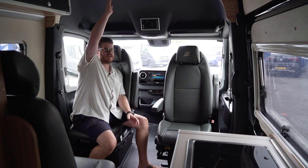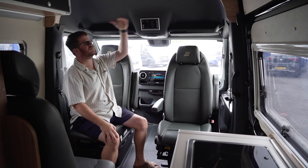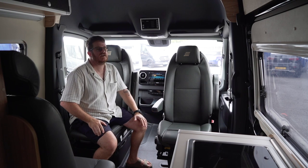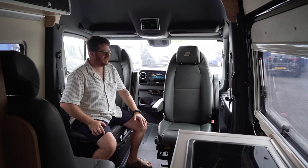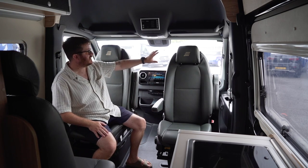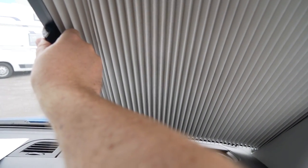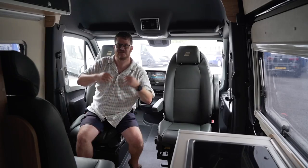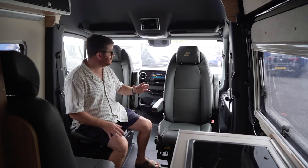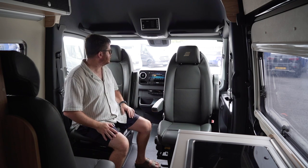Above the seats there's plenty of head height. There's no big cabinet across the top here, which I really like — it gives you more flexibility getting in and out and means you're not bashing your head. On the windscreen and side windows you've got built-in blinds, which saves having to unfold fabric blinds and also means you can get a quick getaway when you're off-grid without taking off external screens.